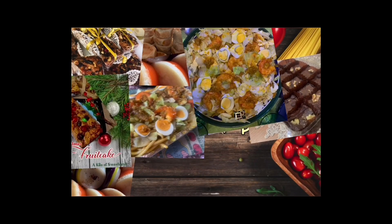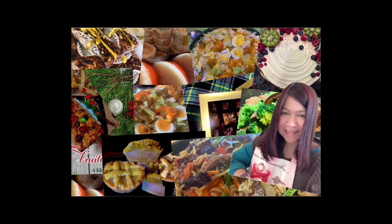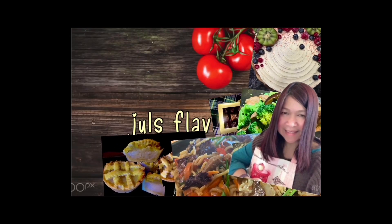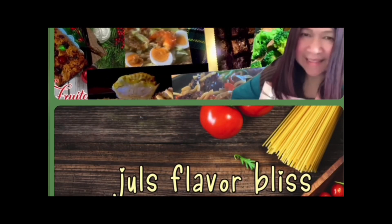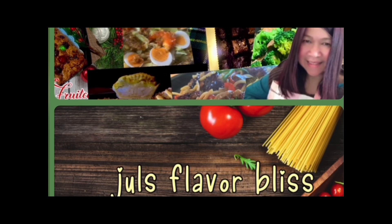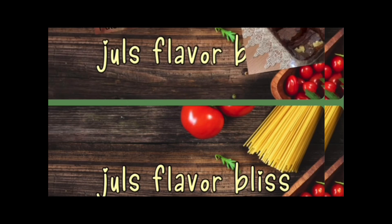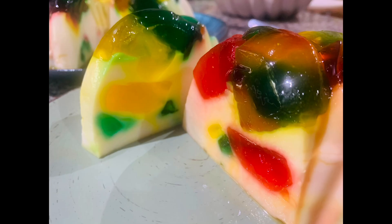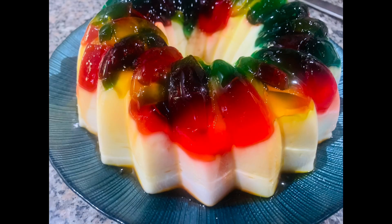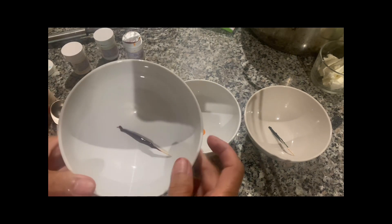Hi kitchen friends, welcome to Jules Flavor Bliss where we're dishing out deliciousness and spreading kitchen joy — from sizzling stir fries to decadent desserts. Join me for easy homestyle cooking adventures that will leave you craving more. Hit subscribe and let's cook up some magic together. In today's episode I'll be sharing a simple dessert that's so yummy and so refreshing, so come on, let's get started!